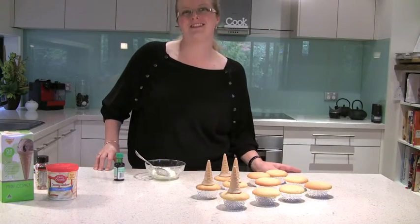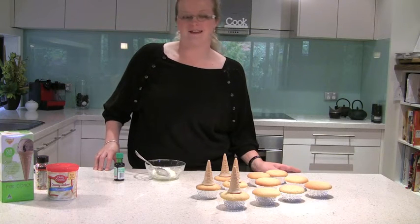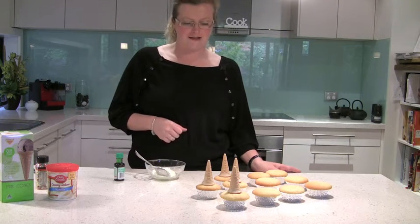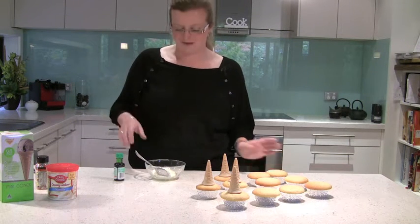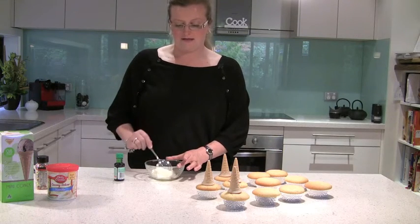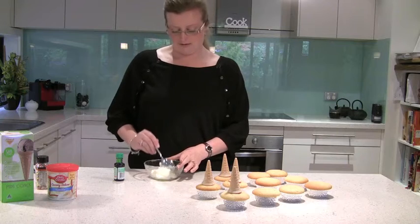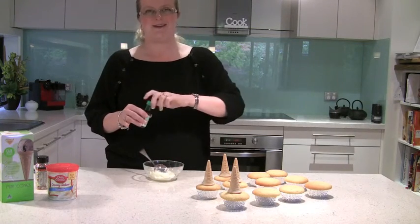Hello and welcome to the Maroondi Yarra Rangers Kids Kitchen. Today we're going to do a bit of a Christmas decoration craft and we're going to be decorating some cupcakes into Christmas trees. I do have to say that we may have a little bit of extra commentary today from my little baby girl who's just playing on the floor next to us, but let's see how we go.